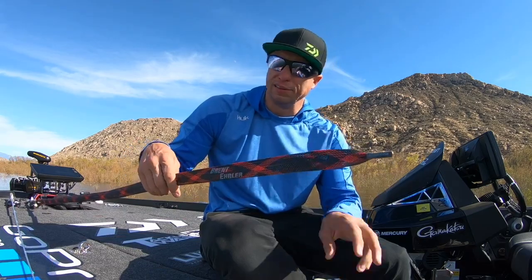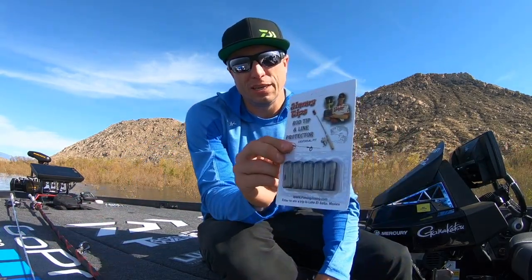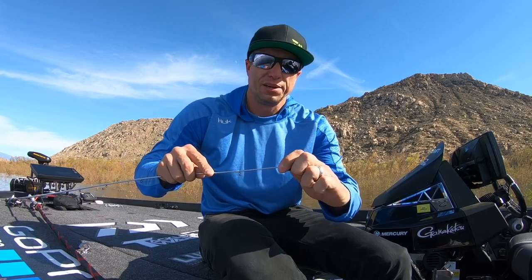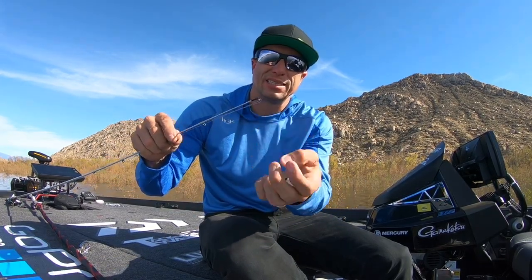We all have rod sleeves. This right here is a rod glove. One thing I really like about the Jimmy Tips is it actually protects just the tip of the rod. Not only does it protect just the tip of the rod, it protects the line itself.